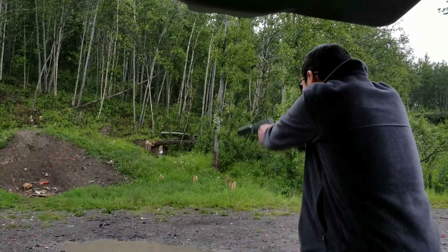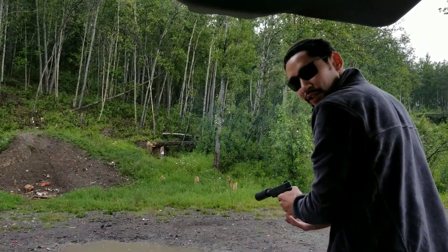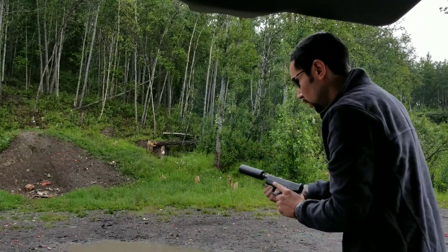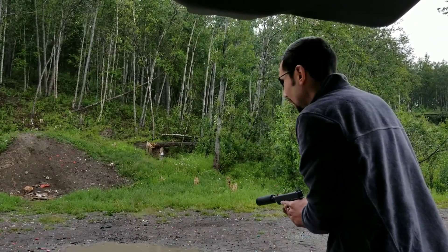Glock 26. Pleasant to shoot, makes your ears ring a little bit. Considering how short the suppressor is, it is very impressive. Omega 9K.